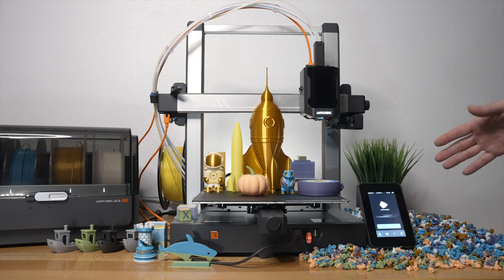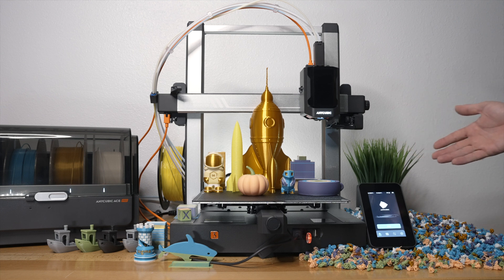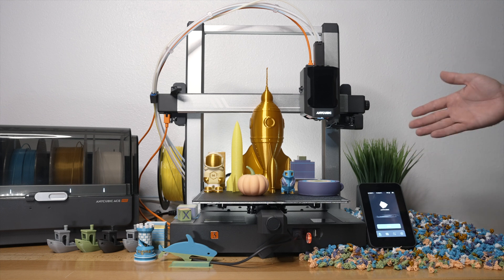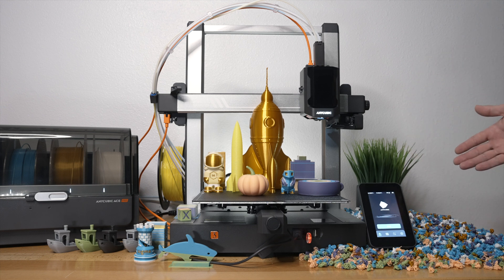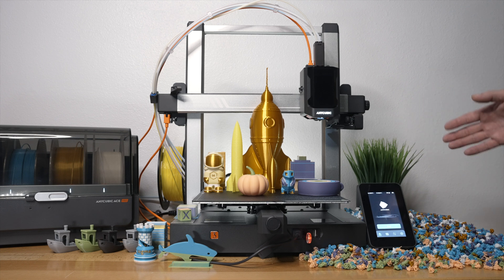These are all the prints we printed with the Anycubic Kobra 3 Combo. I'm quite impressed as it definitely delivers on the multi-color printing, and just impressed with all of the features and the capabilities that we have now with combo kits like this. There are quite a few things to talk about.